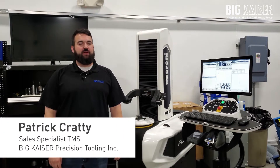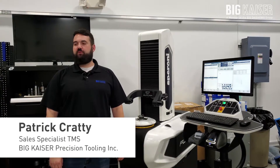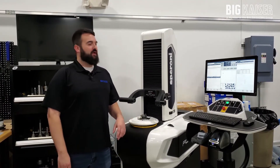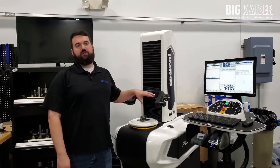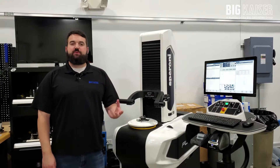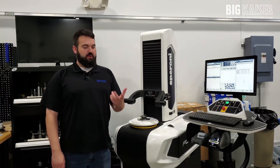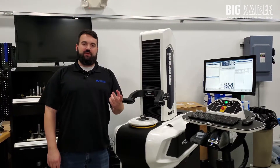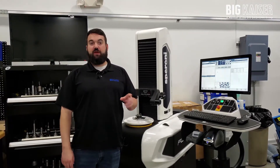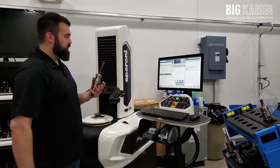Hi, my name is Pat Kratty. I'm the Technical Sales Specialist here in the TMS presetter department at Big Kaiser. Today we're going to show you how the SPI data transfer system works — from measuring tools on the presetter and then sending them out to a machine center control. The main idea with SPI is to send an offset instantaneously into the control instead of the operator reading off a label and hand typing them in, which saves on issues like fat fingering. So let's take a couple tools, measure them, print some labels, and do the transfer.